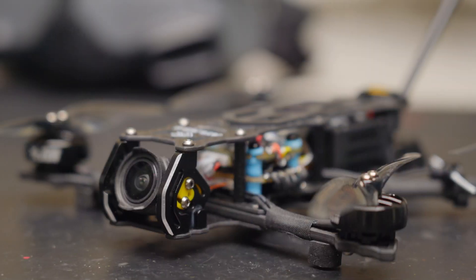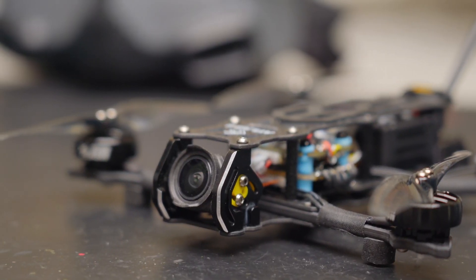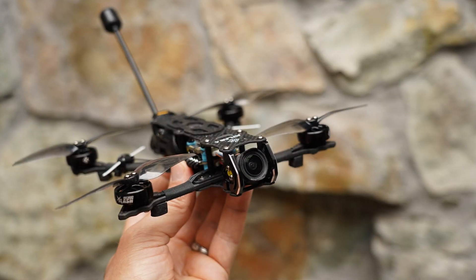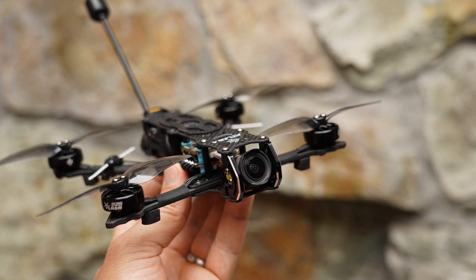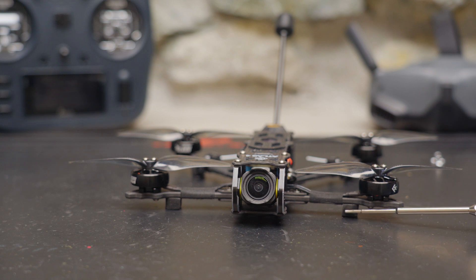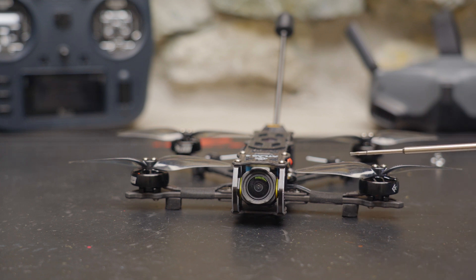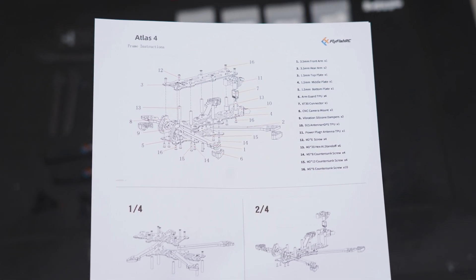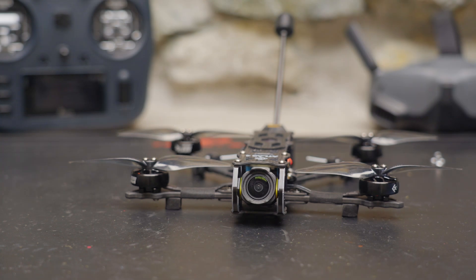Even though this is a sub-250g frame, if you're willing to go over 250 grams it makes a great long-range drone with larger batteries, or even a lightweight travel filming drone with something like a GoPro Bones. You'll notice I have foam landing feet on mine instead of the TPU landing feet — I had to remove the TPU to hit that 250g weight limit. Flyfish RC does have a detailed instruction sheet for assembling the frame, but it doesn't come in the package; you have to find it on their support pages.